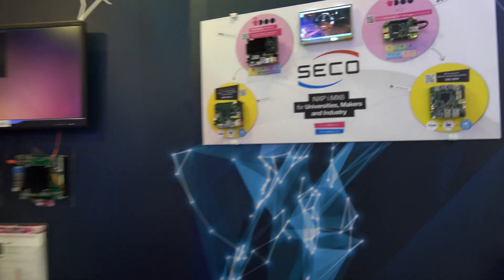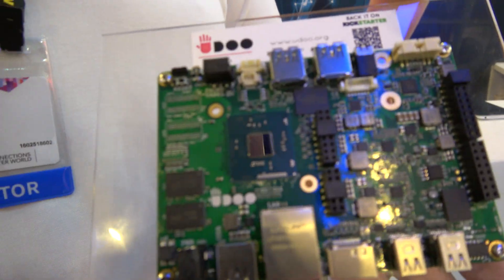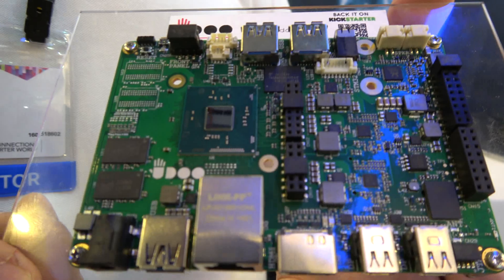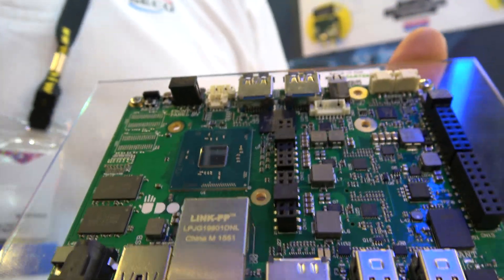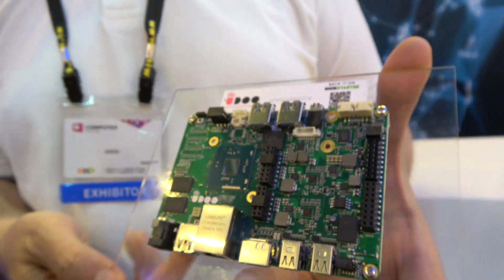We're here at Secco. Alessandro Santini is in charge of developing the YouDo line of products — a line of community boards intended for makers, hobbyists, schools, universities, and students.